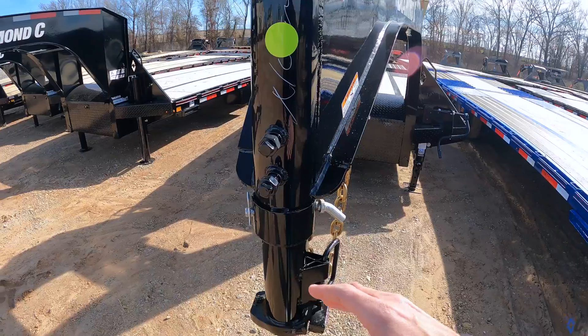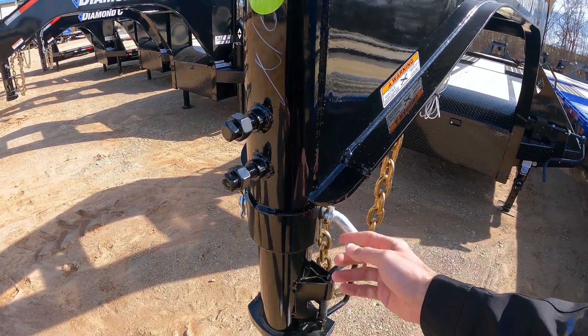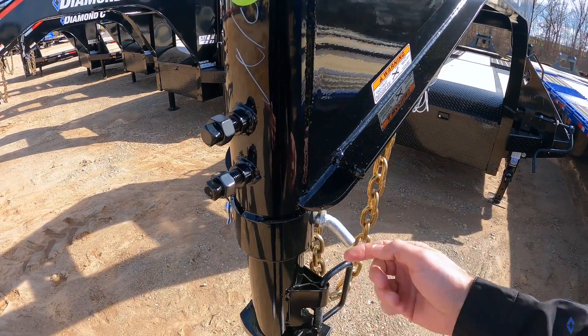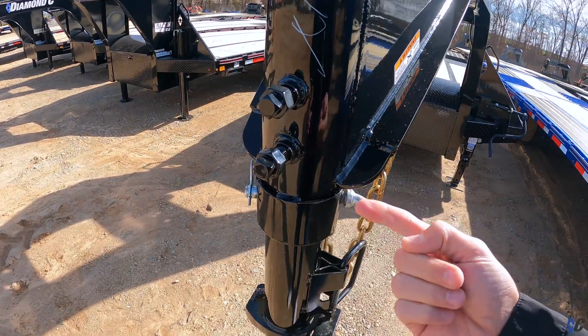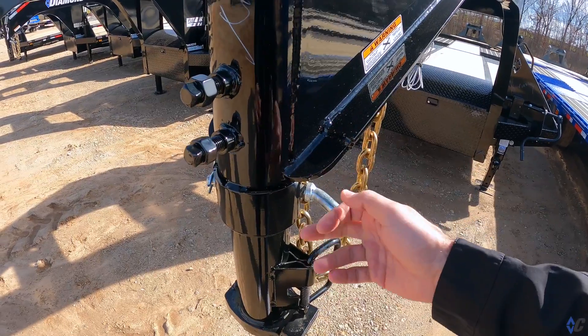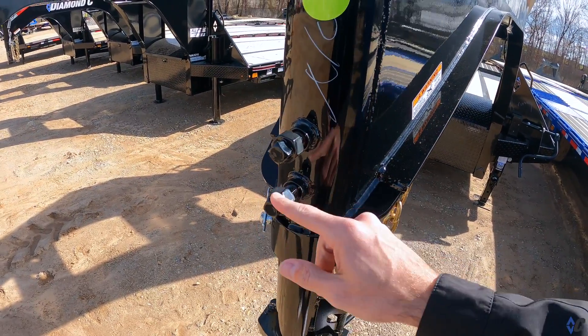The main things you want to watch out for are your set bolts and then this pin here. This pin goes through the coupler for your different height adjustments. The pin is not really made to carry the load — it's more so as a fail safe and it helps you dictate your coupler height.